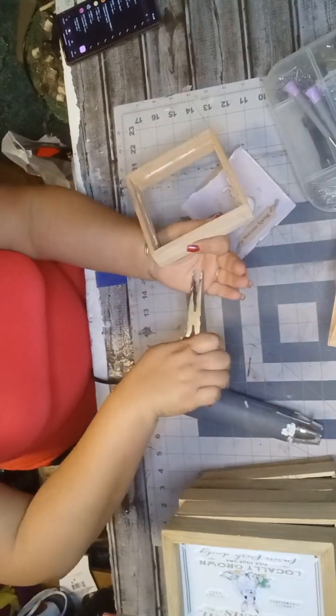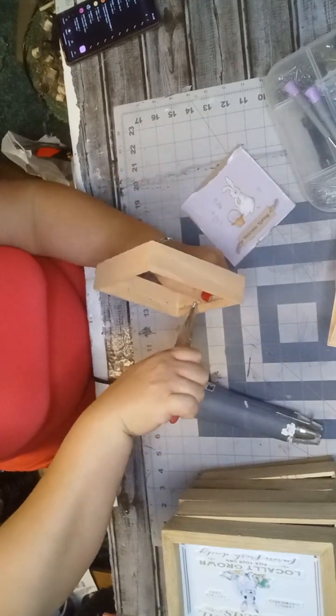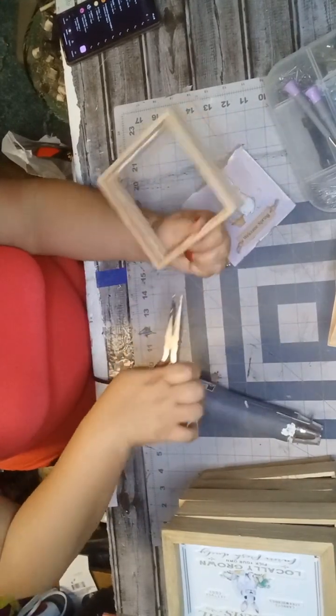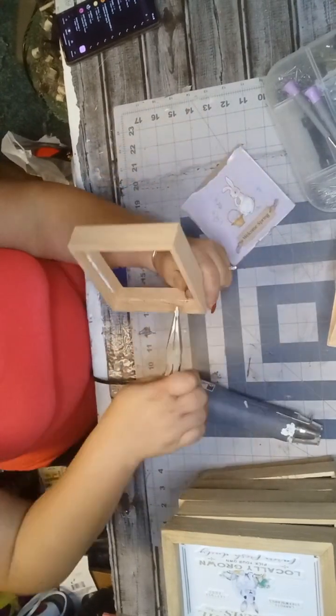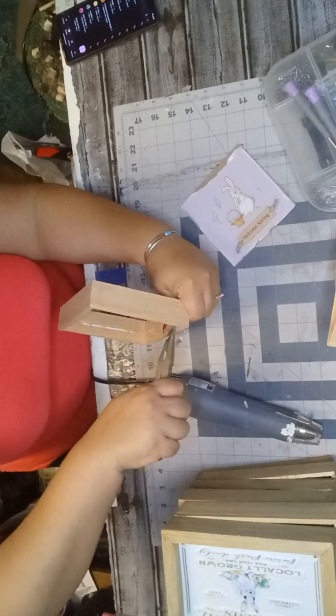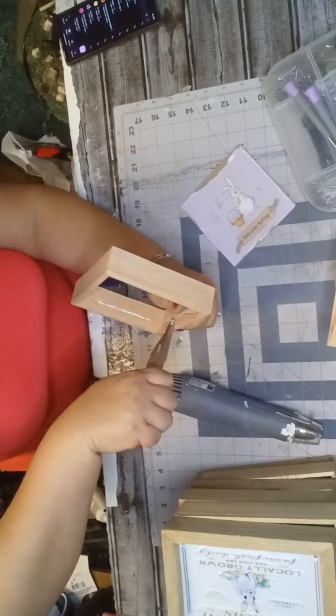Before I move on, I want to mention you're going to need to take out the little nails from there — there are about three on each side of the square. I'm using needle nose pliers to pull them out. They come out really easy.